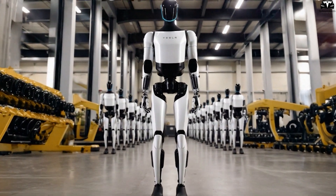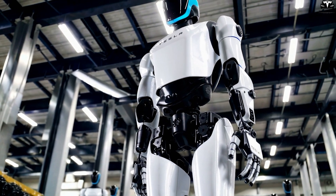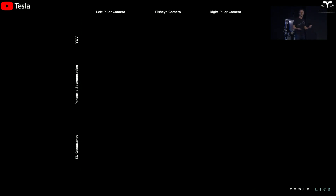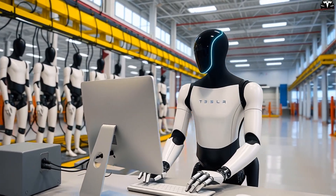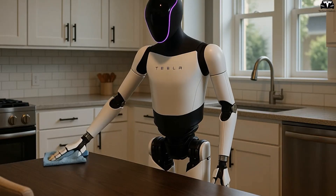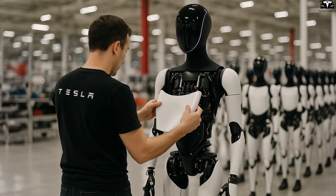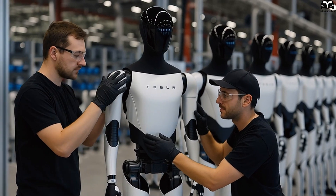What truly sets the Optimus Gen 3 arm apart isn't any single hardware breakthrough, but the synergistic effect of dozens of incremental enhancements collectively boosting performance, reliability, and flexibility in real-world environments. From the base-level AI motion planning algorithm and user-intent prediction system to modular joints that allow for rapid field replacement, every aspect of the arm's design has been fine-tuned to maximize uptime and minimize maintenance. Gen 3 can now learn new tasks simply by watching demonstration videos, refine its skills through repeated practice, and apply them across different environments — all while maintaining the necessary precision and tactile sensitivity for delicate tasks.